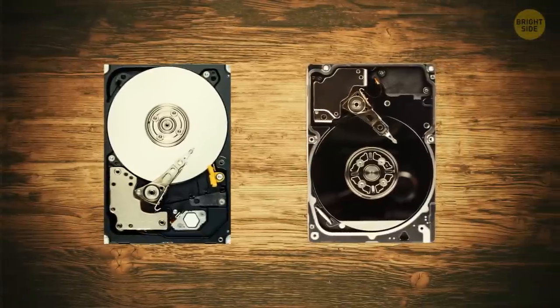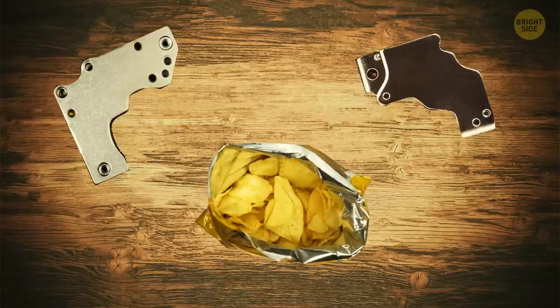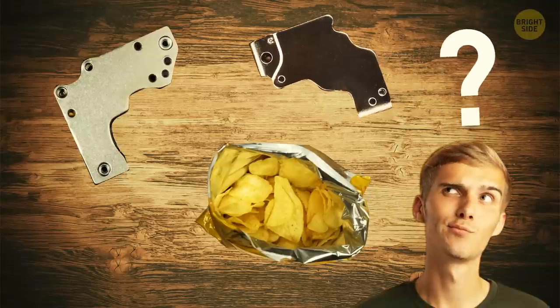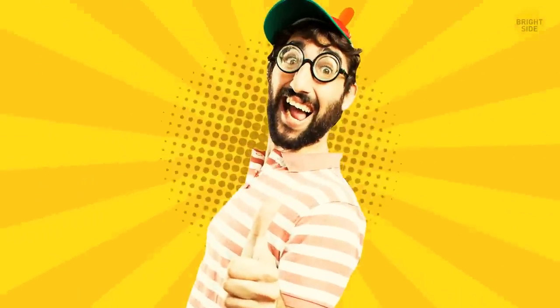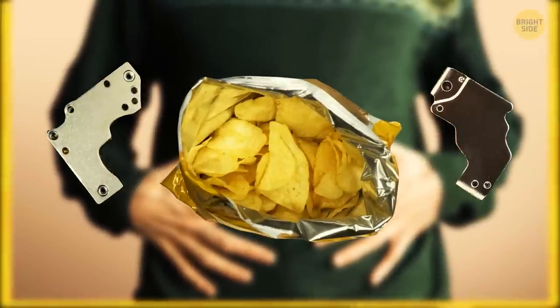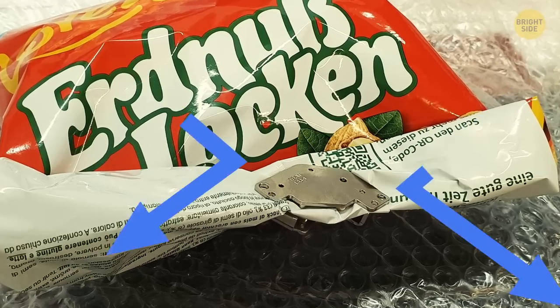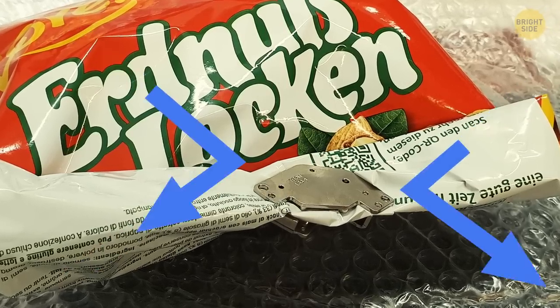Let's imagine you have two hard disk magnets and a bag of chips. Are these things related? Absolutely. Next time you're too full to finish the chips, secure the bag with two magnets. They will keep the air away when you decide to finish the bag, and the taste will be the same.